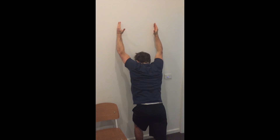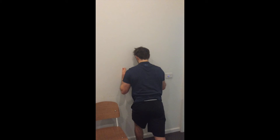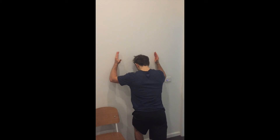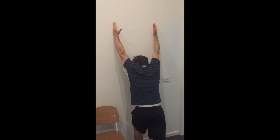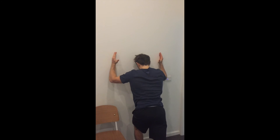Start sliding your hands up the wall, and once at eye level, slightly shrug your shoulders to your ears whilst thinking about tilting your shoulder blade down and back, aiming to reach the roof at the top of the movement. Start pulling your hands down the wall by thinking about the bottom of your shoulder blades drawing towards the opposite hips.